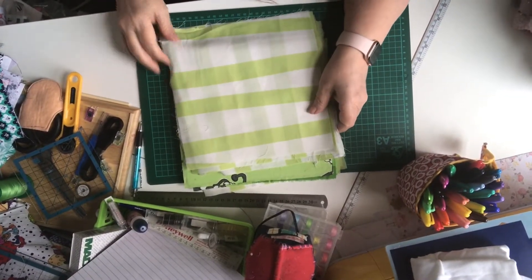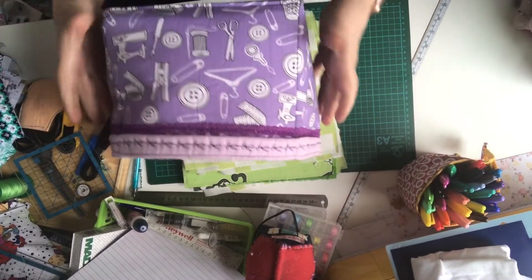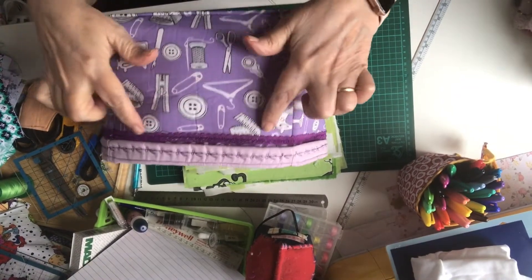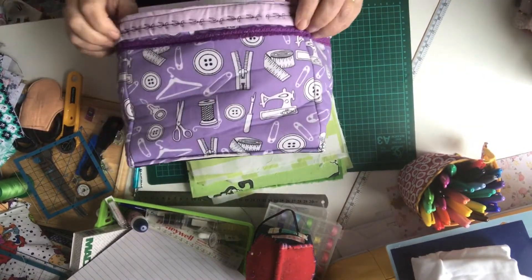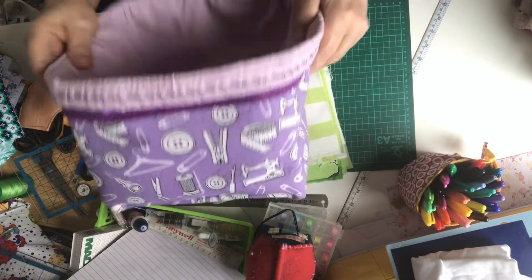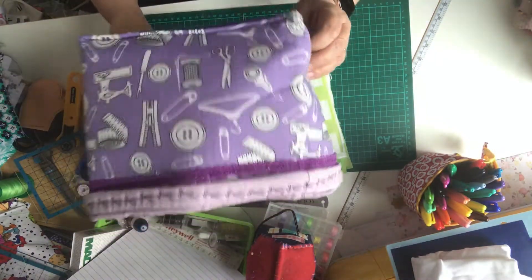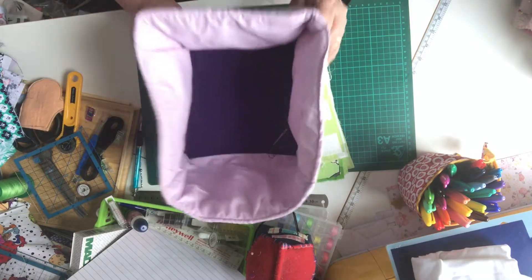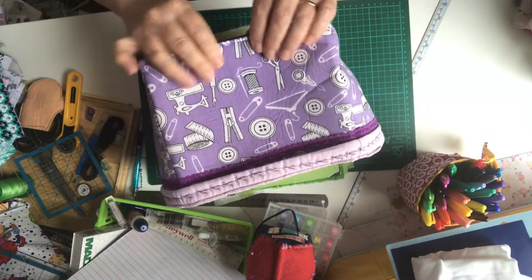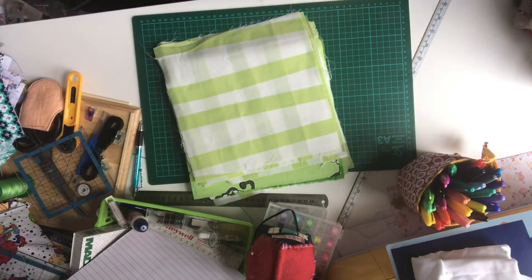Today I'm going to show you how to make a storage box, a bit like this one. I won't do all the trim and fancy detail - it'll just be a square box to make things easy, just to show you how this is done. These are really useful. The beauty of them being flexible is that you can squeeze something in on a shelf where you can't with something solid.